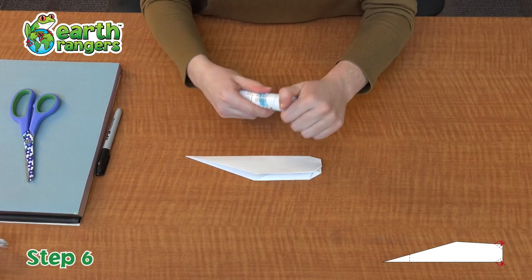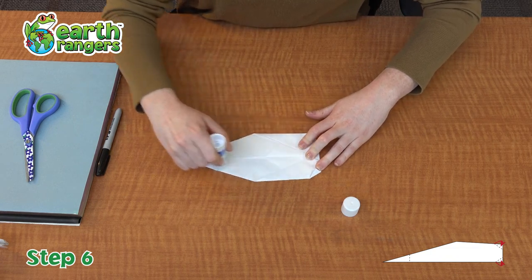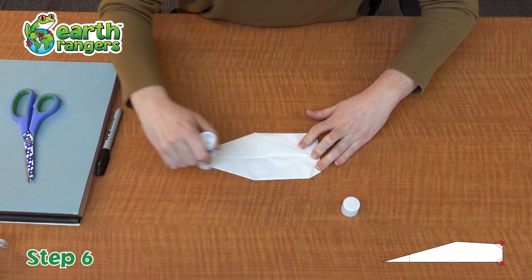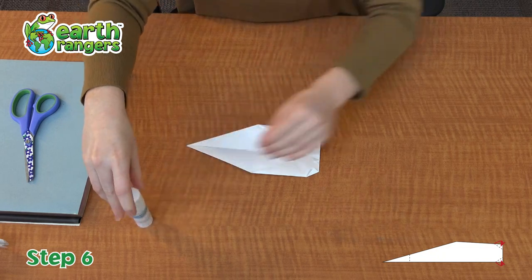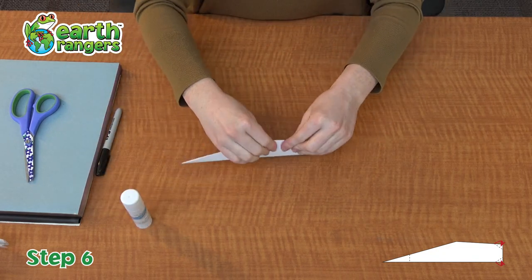Now in order to keep your beluga whale all together, you can just take some glue and slather the glue on the inside. And there we go — this is the body of your beluga whale.